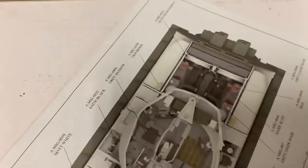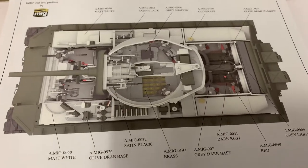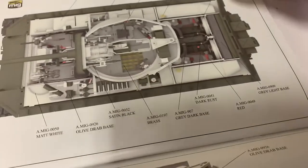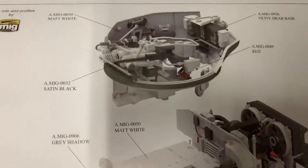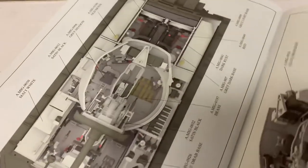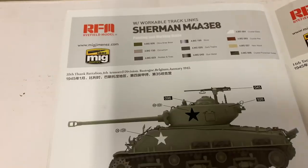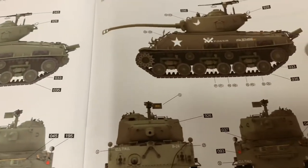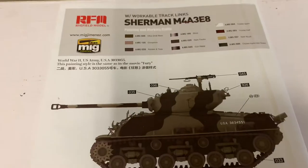They give you some guidance but it's usually beneficial to do some homework. That looks nice. Here's your marking guides — there are four markings. One, two, three. Here's Fury. So that's 47 pages of excitement. Now we're going to go through the sprues.